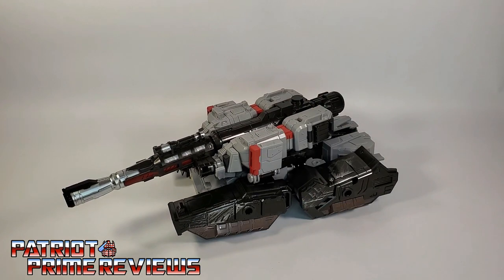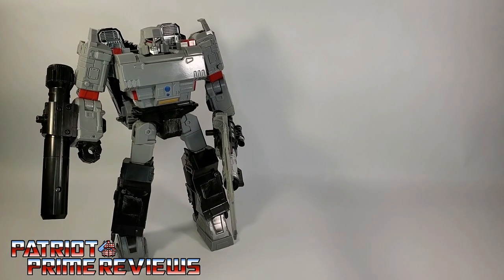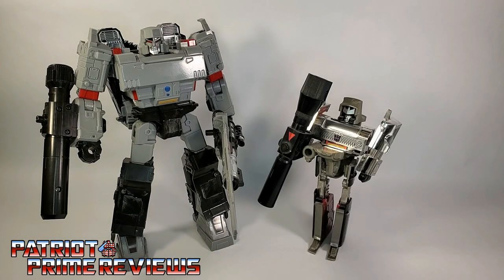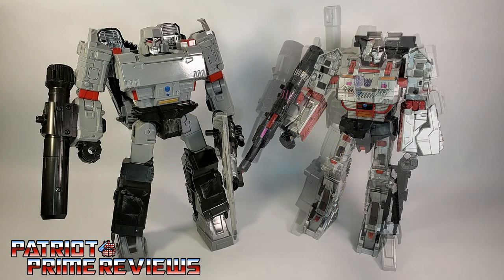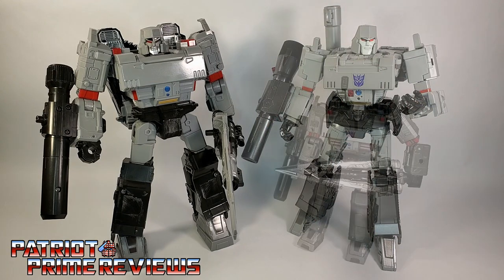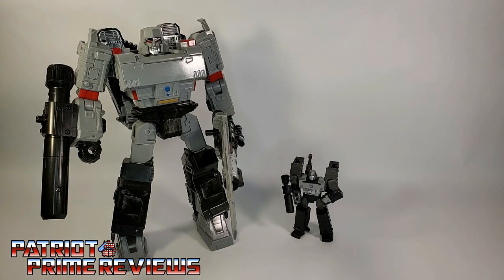There is the Jumbo Siege Megatron in tank mode. Now for some quick size comparisons. Here is the Jumbo KO Siege Megatron with Generation 1 Megatron, Combiner Wars Megatron, MP-36 Megatron, War for Cybertron Trilogy Netflix Megatron, and Kingdom Core Class Megatron.